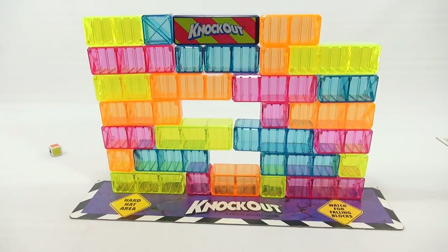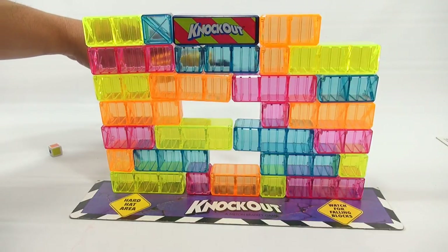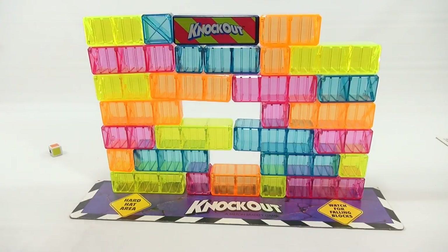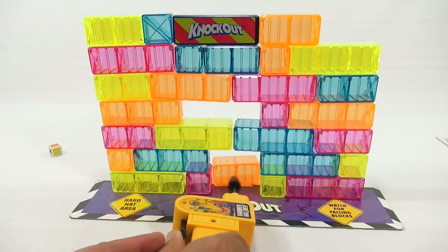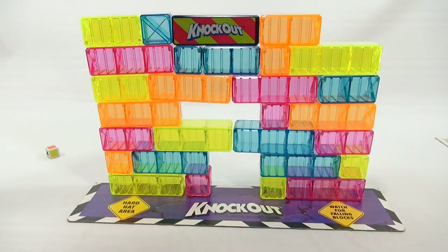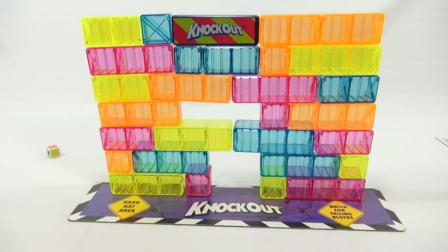I'll roll. Orange. I feel like my wall's unstable so I'm going to knock some things back in — you have to be careful. So orange. I could take this one out since it's open and easy, and I don't want to knock anything down. Now I stack it — it's got to be on the level with the knockout block.